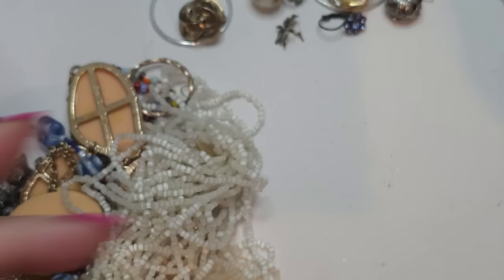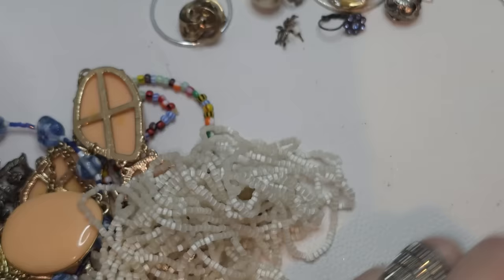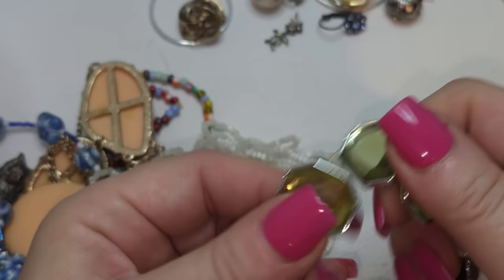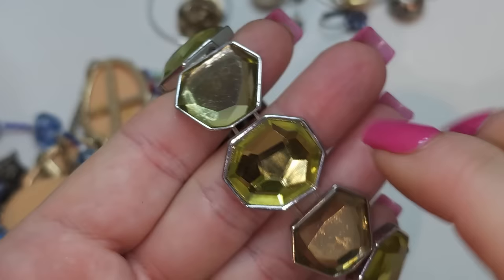Single earring — putting it aside. Stretchy bracelet, stretches pretty tough. I think it's glass, or maybe acrylic — they're very light yellow-green cabochons.